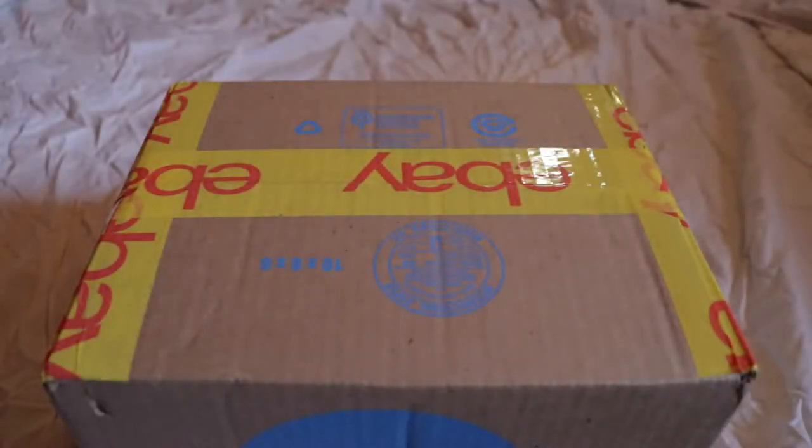Hey everybody! I just wanted to do this quick unboxing video, and if you're wondering what I got, I got this Fallout Nuka Quantum LED light for my cousin, because I know he likes Fallout 3 and New Vegas. So yeah, let's see what's inside.